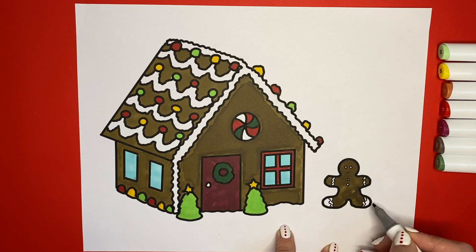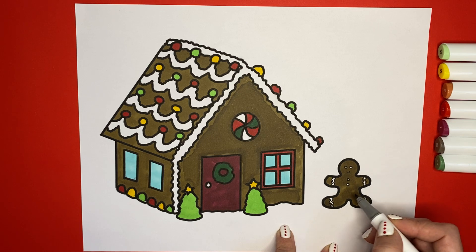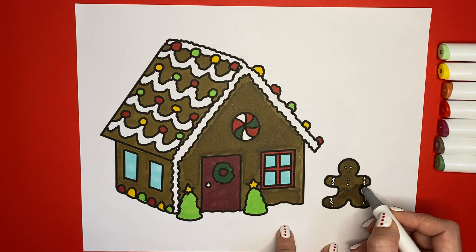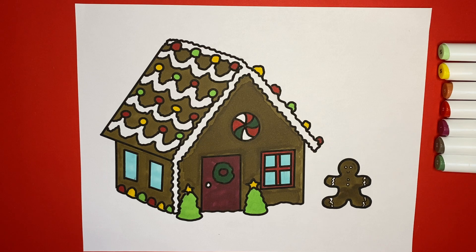My videos in December might be less consistent because I am a bit busy, but I'm going to try and get as many up as I can — just bear with me. There we go, our gingerbread house coloring page is done! It looks great, and yours looks great too. Thank you so much for coloring with me today. I had so much fun and I hope you did too. Remember that all art is beautiful, and I will see you next time. Bye!